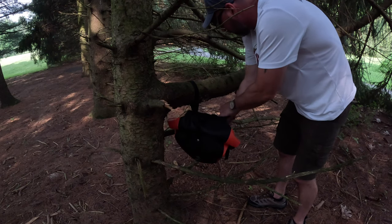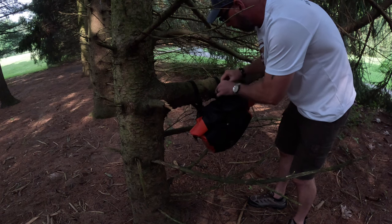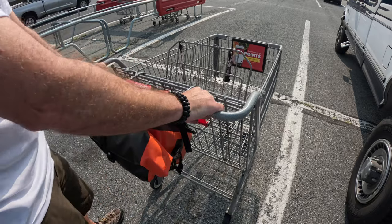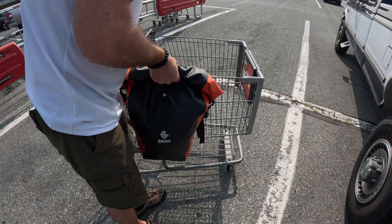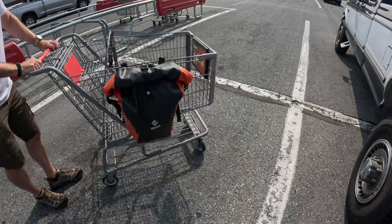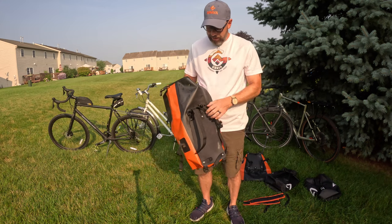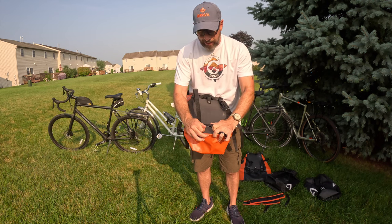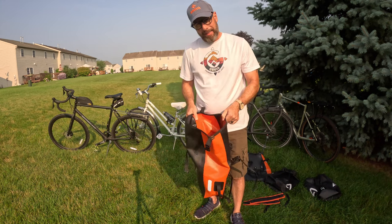If you cut the straps, you wouldn't be able to strap the bag to a tree or something like that. That's why we put all this extra material on these straps — you can actually take the pannier bag off and strap it to something bigger if you have other uses for it, like maybe some bars on your truck. We didn't want to limit ourselves with the strap size because there could be other applications for the pannier bags.